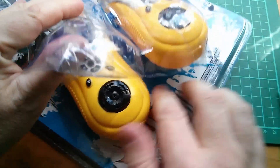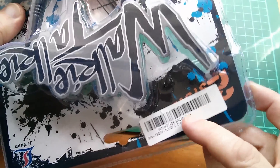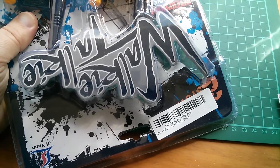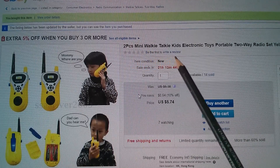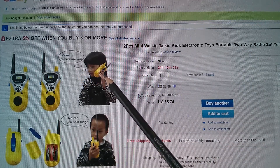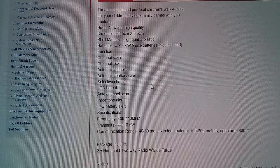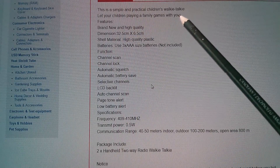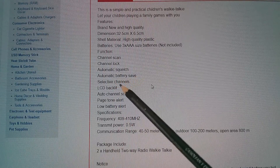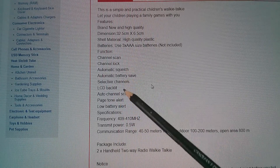These have already been cut and then sellotaped back together, so someone's already been inside here. They appear to be Banggood SKU 337406. On eBay these are listed as 'two piece mini walkie talkie kids electronic toy portable two-way radio set.' The listing claims channel scan, channel lock, automatic squelch, automatic battery save, LCD backlit, page tone alert, low battery alert — but it hasn't got any of that because it hasn't even got an LCD.